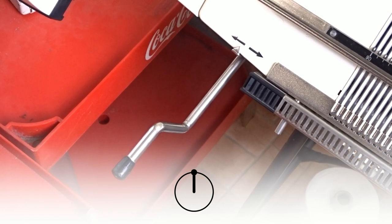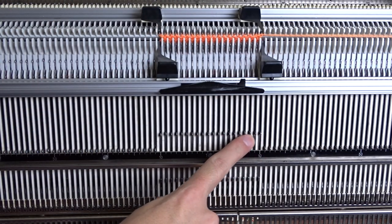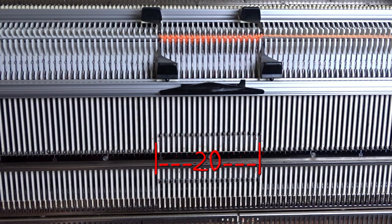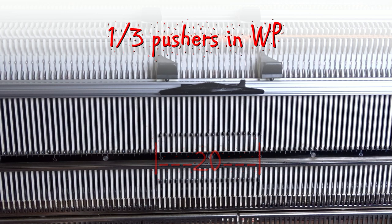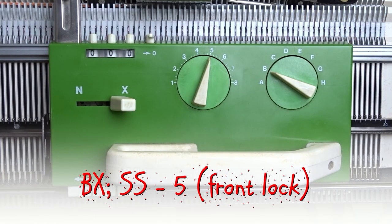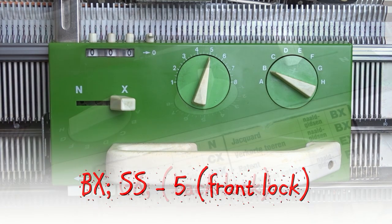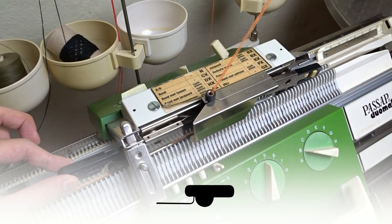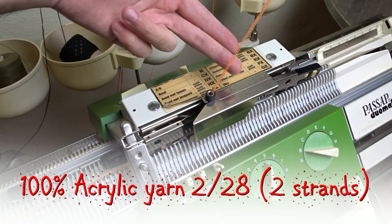The racking handle is in its upper position and I have raised pushers under all working needles on the front bed. When making heels you have to leave one-third of the pushers in working position, so in my case I have to divide 20 by 3. This means I have to put 6 pushers in resting position on each side. The front lock is already set to BX and the back lock is set to GX. The black strippers are inserted and the main yarn is in the eyelet of the lock.